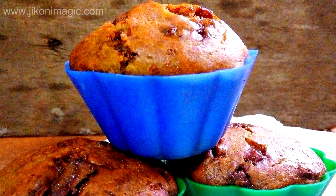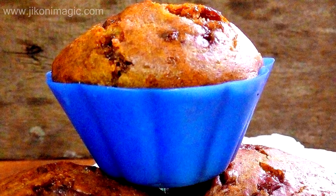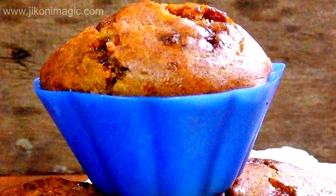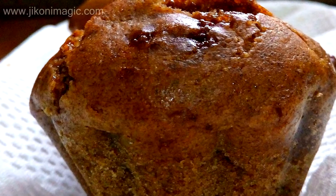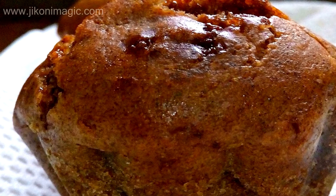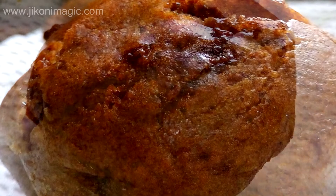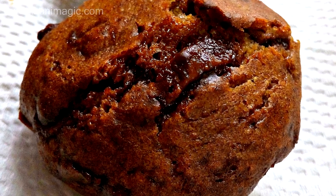Welcome to Jikoni Magic's Meza. Today I'll be sharing with you my eggless banana and chocolate chip muffins. It's such an easy recipe to whip up — it's very hard to mess up. This is still part of my ongoing ovenless baking series. For a complete list of all the ingredients and the step-by-step guide, please head on to my website jikonimagic.com and you'll be sorted.